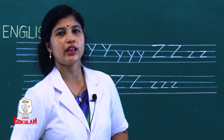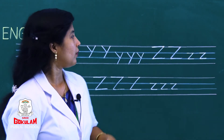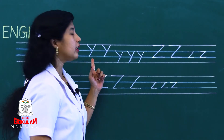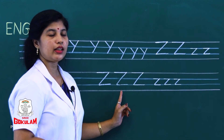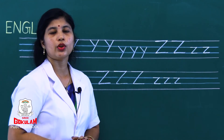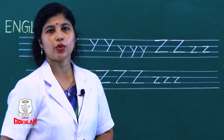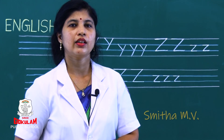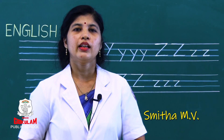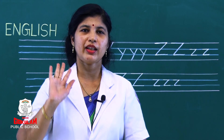What did we learn today? We learnt to write capital letter Y and small letter Y, capital letter Z and small letter Z in our notebook. And we also introduced the letter Z. Practice well — see you next class. Till then, bye bye!